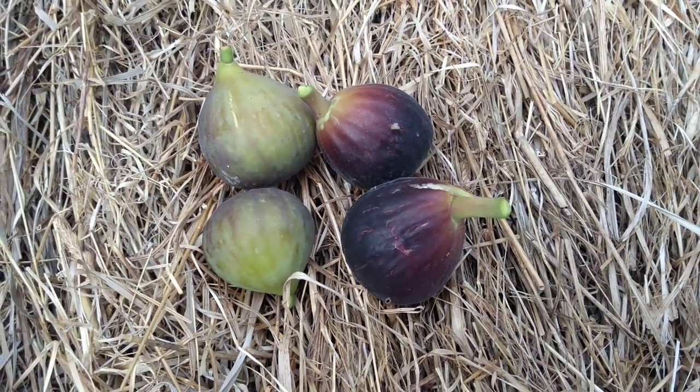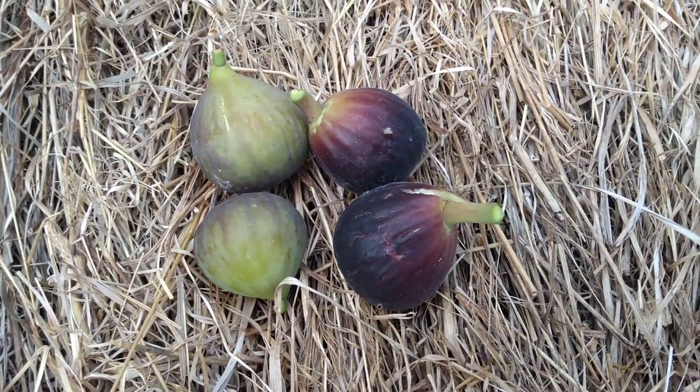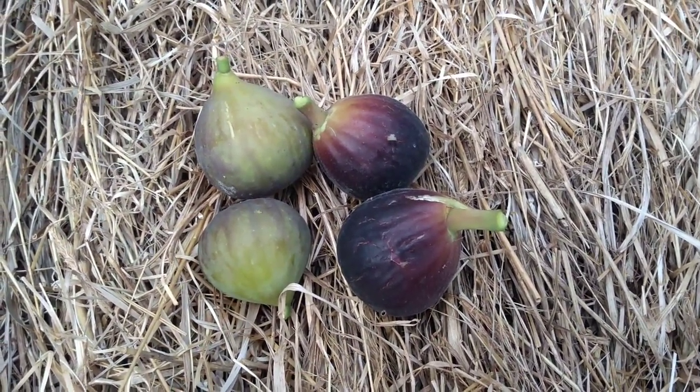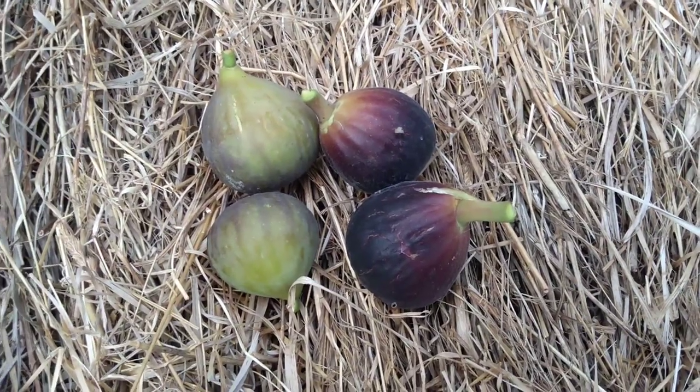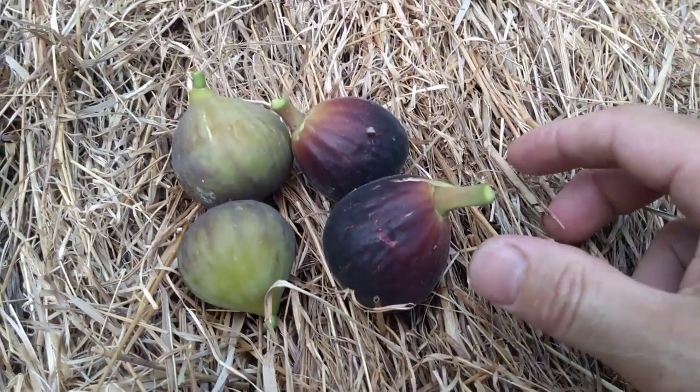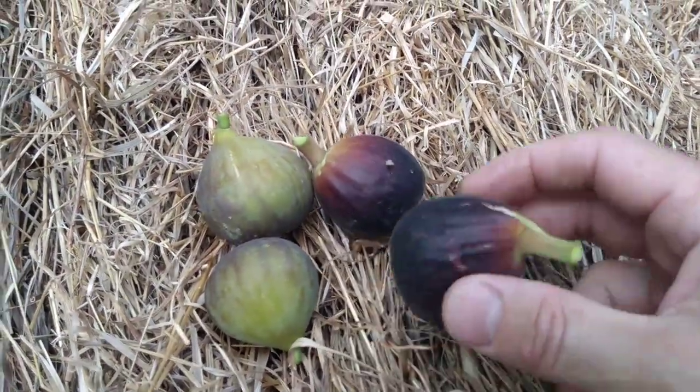Hey everybody, this is John with foodforestfarm.com. I thought I'd do a quick overview of our summer figgery here. This is some of our figs that are ripe. This is Ronde de Bardot — a delicious fig.